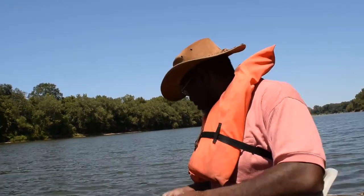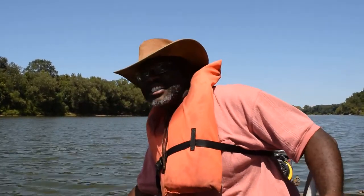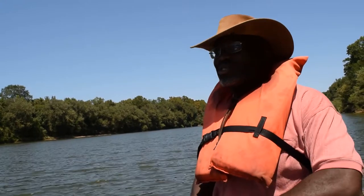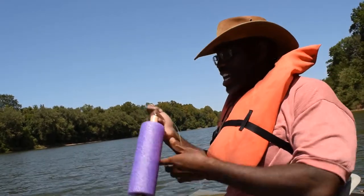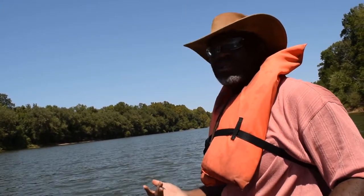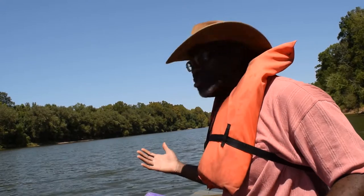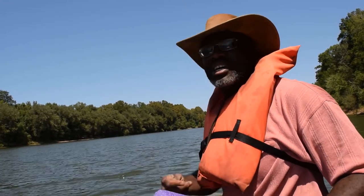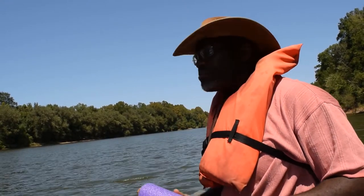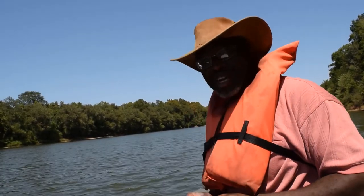I thought it may have been a pickerel, but no, that was a gar. First time! On the jug line. Those things can look like — they really are like dinosaurs. We just cut the line. I don't know the regs. I may have been able to keep him, but I don't know the regs. In order to stay safe, especially here on the YouTube channel where it's all public, I just cut him and let him go back. He should have been able to bite through that line though. A gar — isn't that crazy?